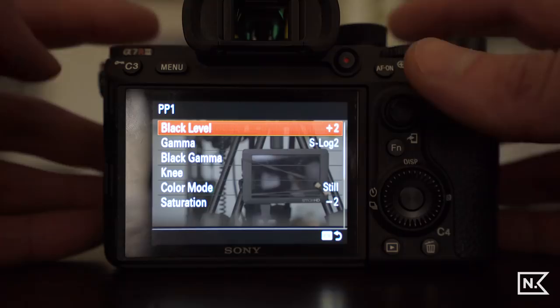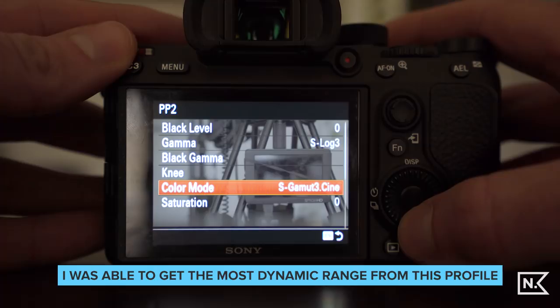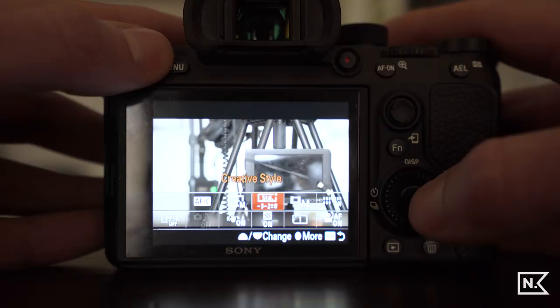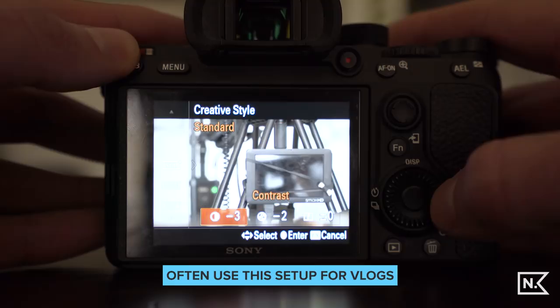Picture profile two is S-Log 3 with S-Gamut3.Cine, and I've left everything else the same. Try these out before using them for anything serious to make sure they're to your liking. Usually now I turn the picture profile off and use a creative style instead — shooting in standard with contrast at negative 3, saturation at negative 2, and sharpness at 0.